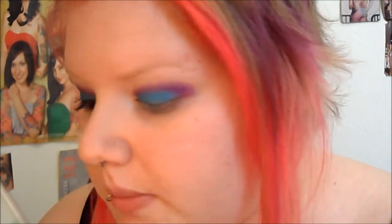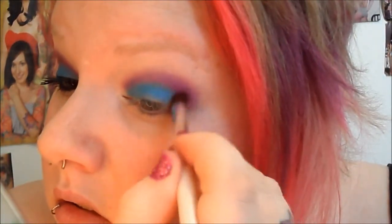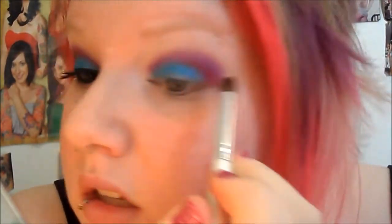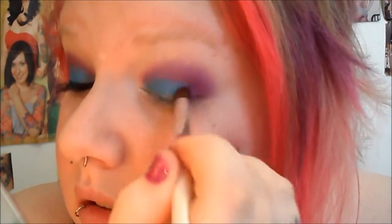That's about right. I'm not too worried about the shape because I'm going to go back and clean it up later. Now with the same brush I'm going into a burgundy color — this is from the Sleek Sunset Palette. I'm going to put it in the crease and the outer V area, just to add a little bit more something. I'm going to blend it up slightly. If you feel like you need to go into the pink or the blue again, just do it. I'm kind of bringing it in at the very corner right here.